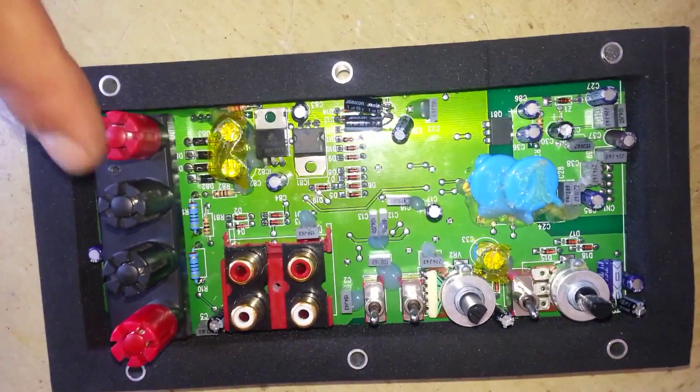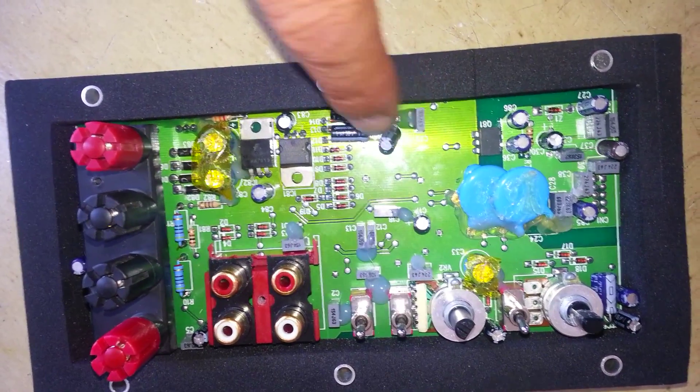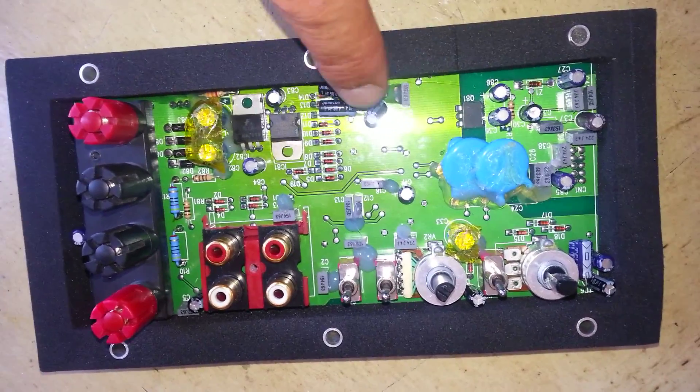Actually, what happens is these two capacitors, C19 and C20, are getting bad. You can change just those two.